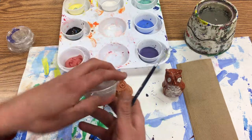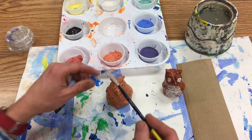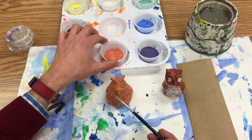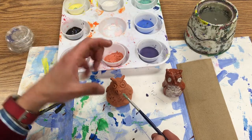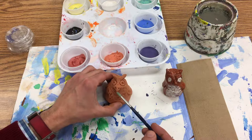We've got about nine different colors, and the tricky thing about underglaze is sometimes the colors look different before you fire them a second time. For instance, this is orange and this is red — they don't really look like orange and red, but they'll become orange and red when you fire them.